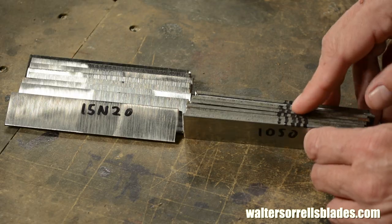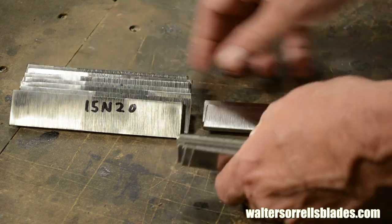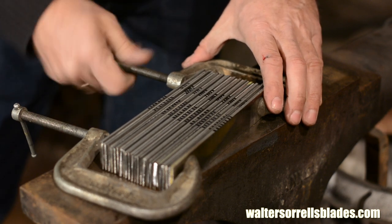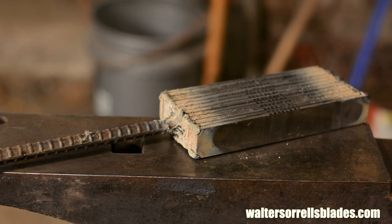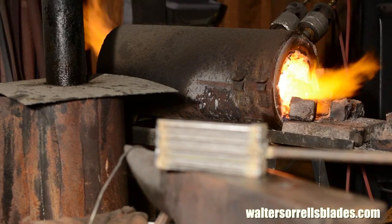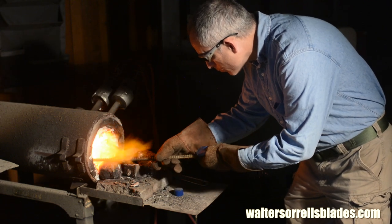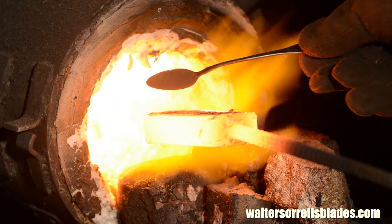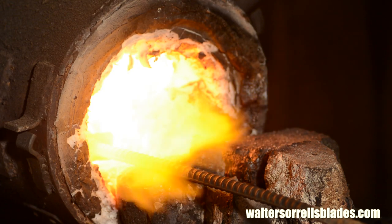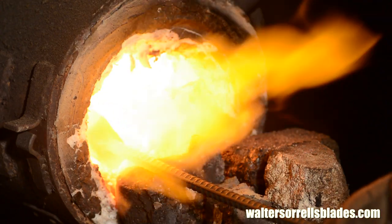We'll start by cutting and stacking our billet from a combination of one-by-one-eighth-inch stock of 15N20 and 1095, cut to roughly six inches in length, so that we've got around 20 layers. Now, there's no rule for how big or how many layers you should make in a billet — this just happens to be an amount that I can comfortably weld in my forge. As a general rule, I recommend shoving as much steel into your forge as you can, within both the physical size and the heating capacity of your forge.